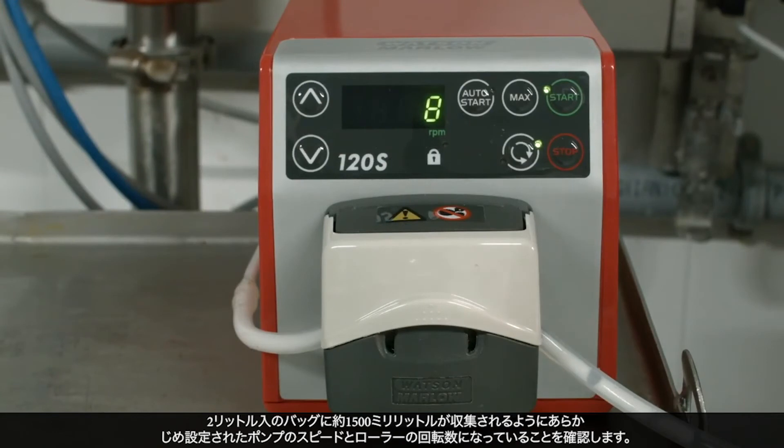Be sure the pump speed and roller rotation is set to the predetermined settings to fill a 2-liter bag to approximately 1500 milliliters.